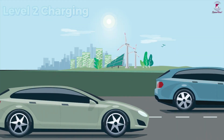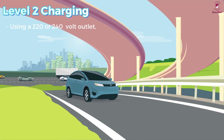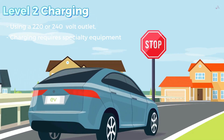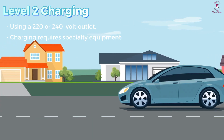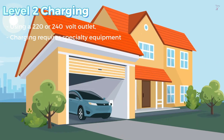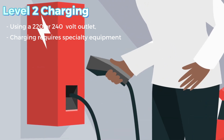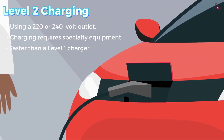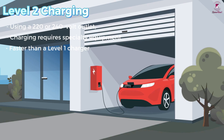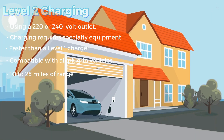Level 2 charging uses a 220 or 240-volt outlet and requires specialty equipment at home or use of a public charging station. It works for all battery electric vehicles and is also compatible with all plug-in vehicles. This electric vehicle supply equipment is much faster than a Level 1 charger and provides 10 to 25 miles of range each hour of charging.